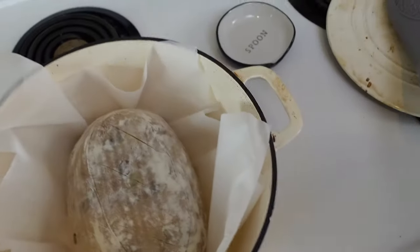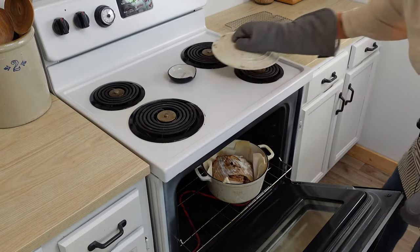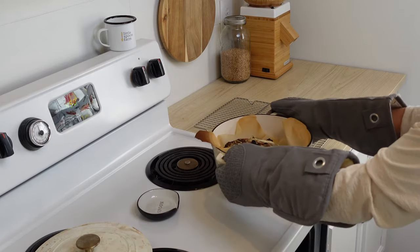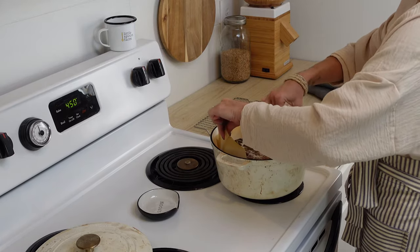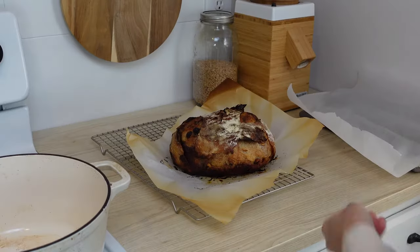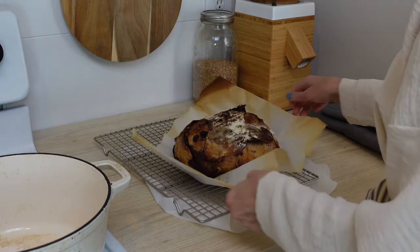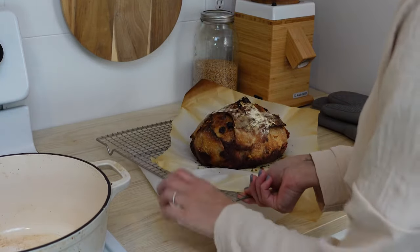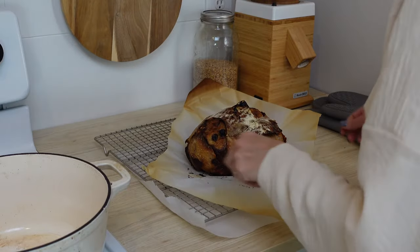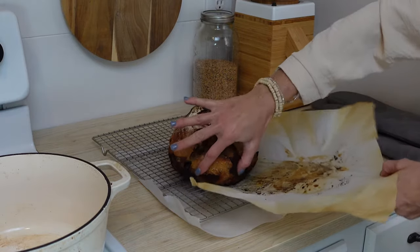Put it into the Dutch oven — I use the parchment paper like a sling. Put the lid on it and bake it for 30 minutes. Remove the lid and bake it for another 20 minutes or until it's as dark as you like it. Then take it out of the oven and transfer it to a cooling rack. Be very careful because it does have butter on the inside, and there's a possibility the butter will start leaking out. What I did was put a piece of parchment paper underneath the cooling rack so I could slide the bread off and the parchment underneath catches all that butter so you don't have a mess.